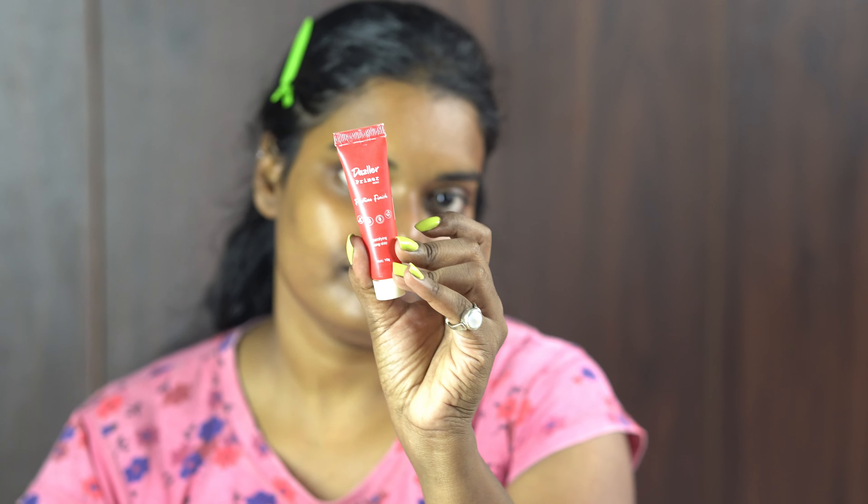Next I am going to use the primer. The primer is from Dazzler — this is a mattifying long-stay primer, and it retails for 125 rupees. This is a silicone-based primer which is apt for summer, sweaty climate, and also for oily skin. It has some mild fragrance but it's alright. Give it some time to settle down on your skin.